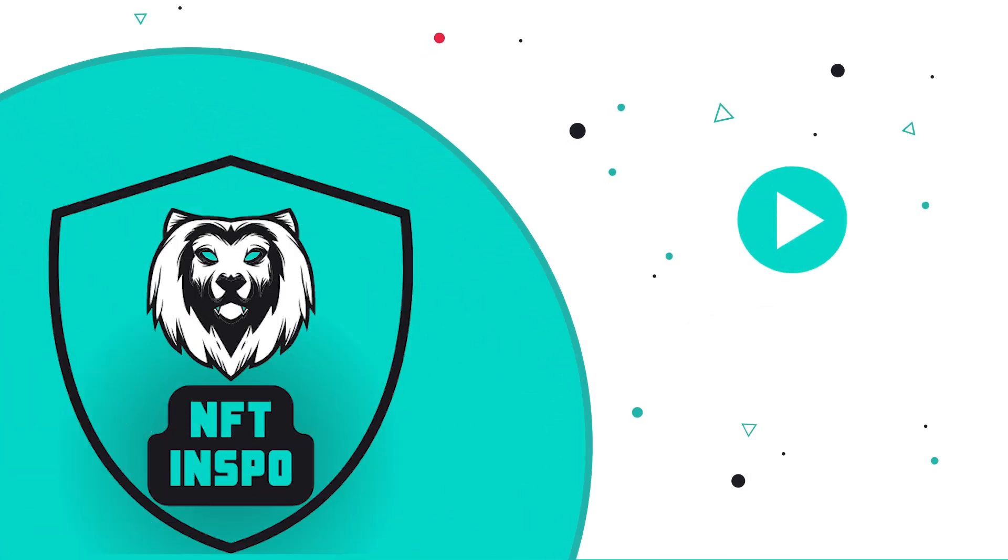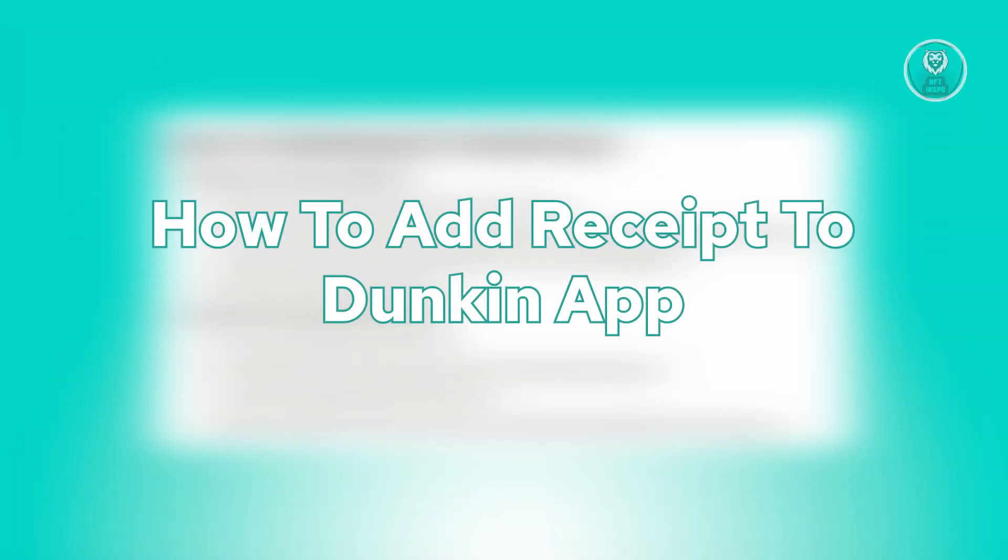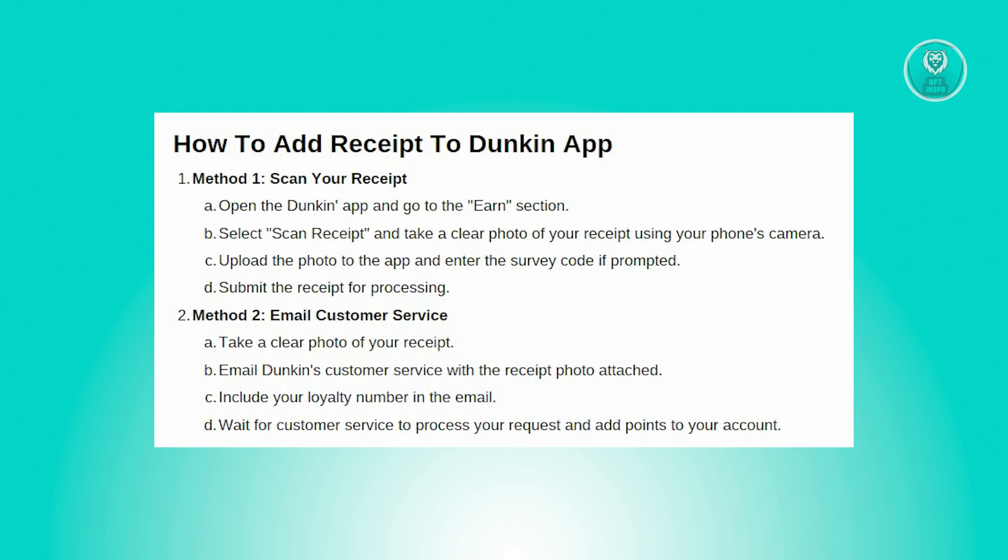Hey guys, welcome back to NFT Inspo. For today's video, we're going to discuss how to add a receipt to the Dunkin' App. So if you're interested, let's start the tutorial.